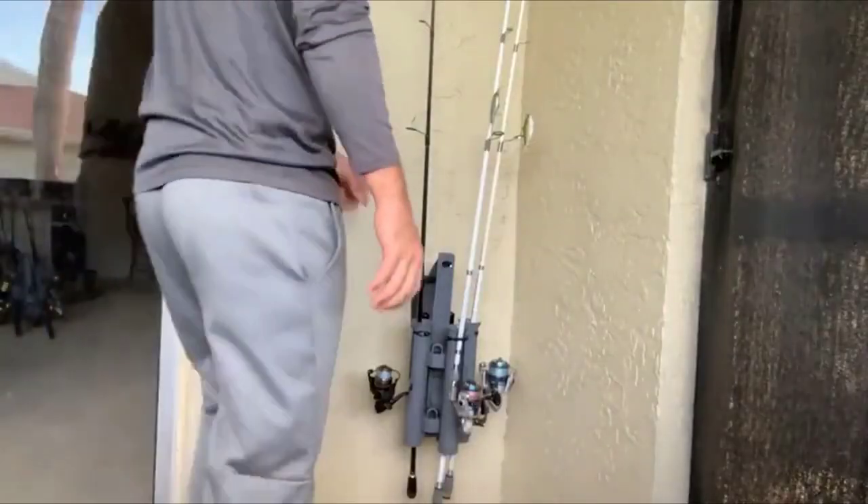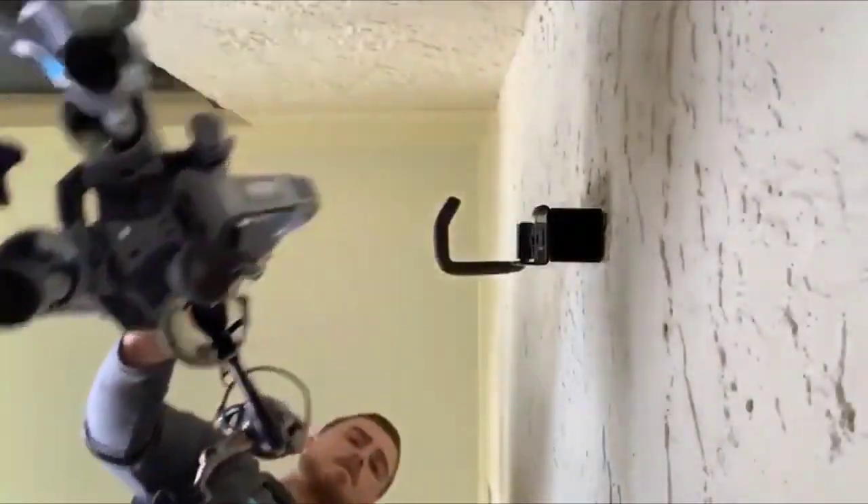One of the great products that Rod Runner has is a wall mount that goes along with the Rod Runner and the Express. It's as easy as setting it up on your wall and as easy as taking it off when you're ready to go on a trip.